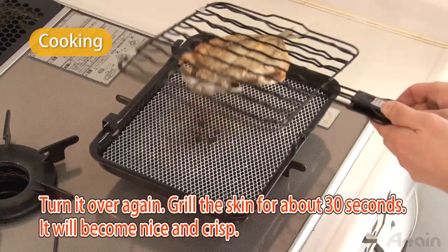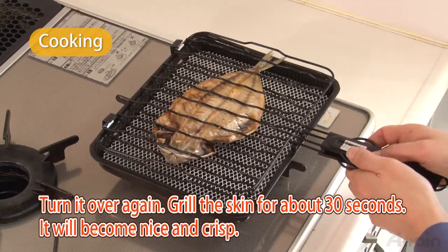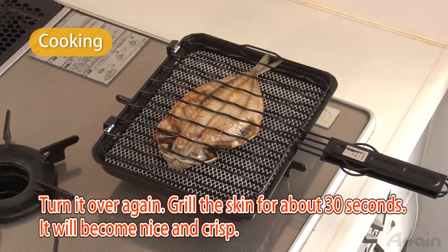Turn it over again and grill the skin for about thirty seconds — it will become nice and crisp. It's important that it's burnt only on the skin side and not on the fish meat. It ends up with a crisp, savory skin and plump, soft fish meat.